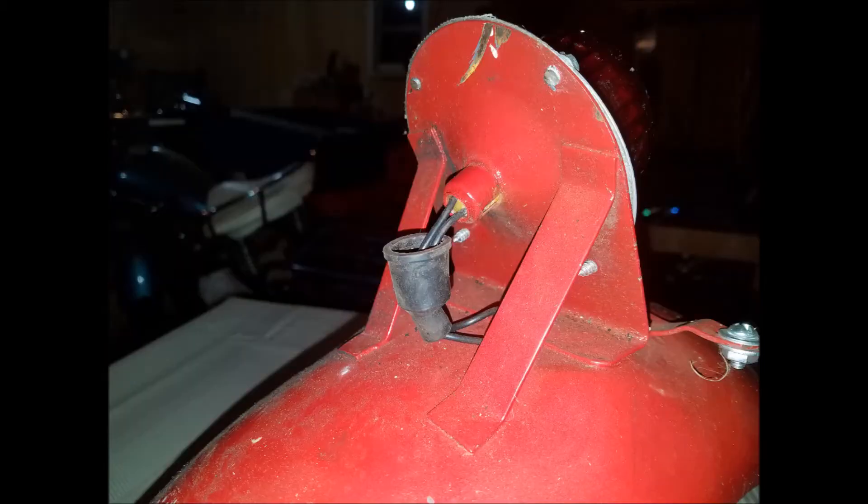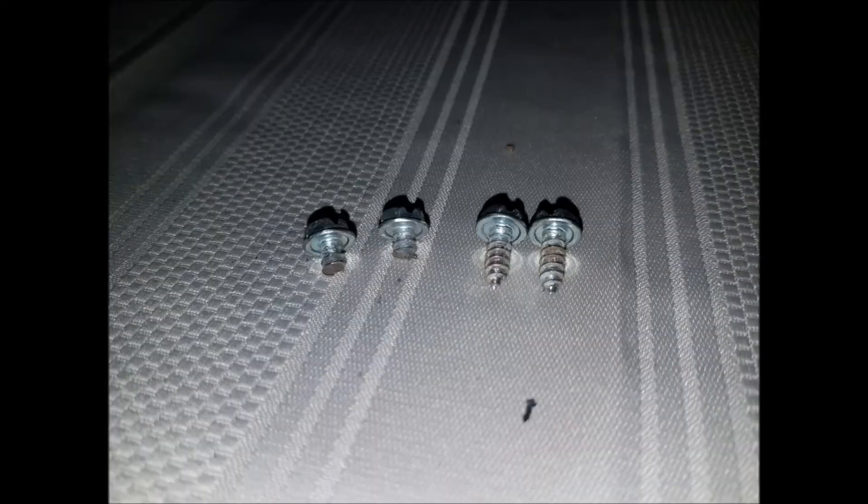Turning the fender around, we can see where I cut the wires going to the tail light, because I could not find the connector between the main wiring harness and the tail light. Also, it looks like somebody took a zip disk to the top screws on this and cut into the back of the housing itself. Here are the four screws that were holding the lens on, and we can clearly see that two of them have been cut.